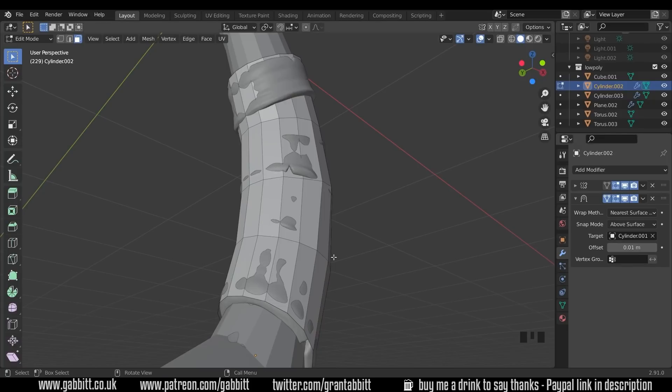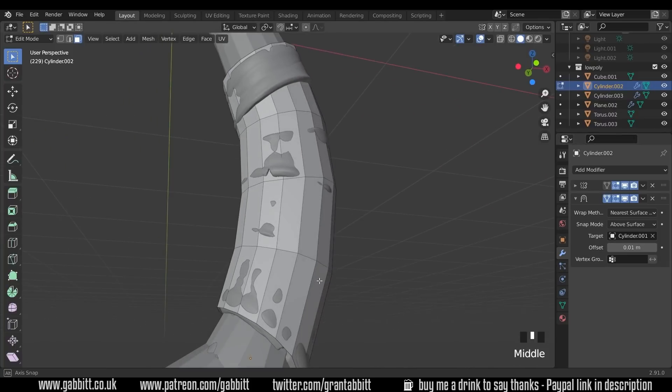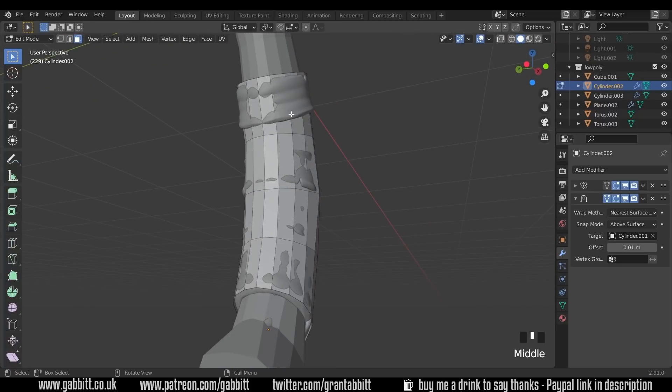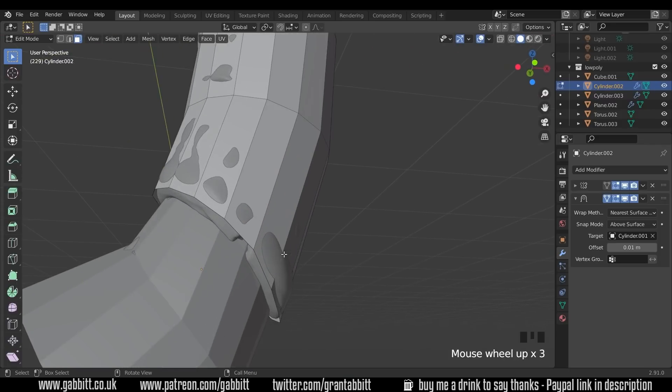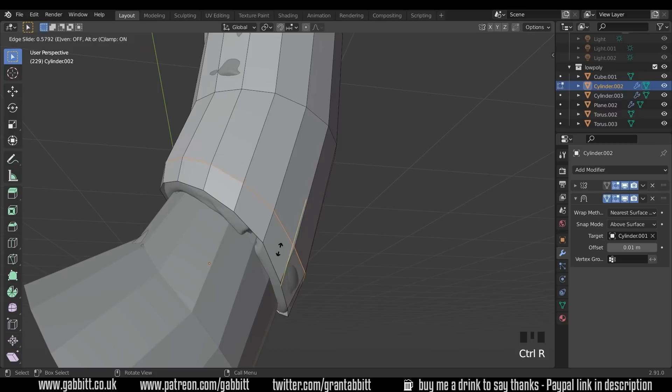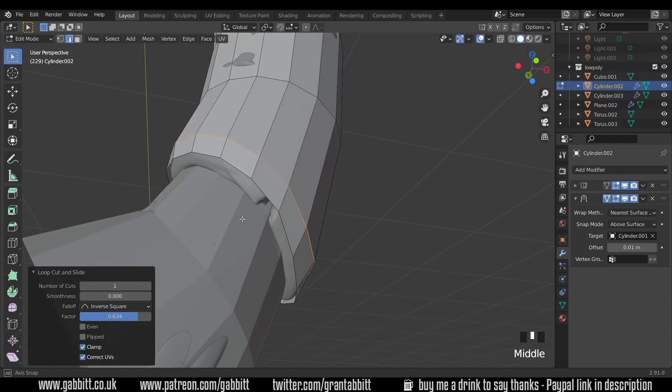There's a bit of editing to be done — lots of the mesh is coming through the model and we want to get it reasonably close so the high poly mesh isn't sticking through. You'll need to also turn snapping on. Let's start around the bottom — I can add a loop cut with Ctrl+R and bring that down to roughly the right position.